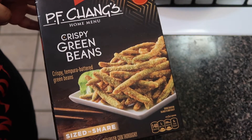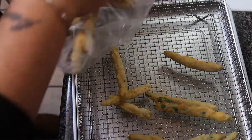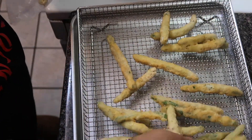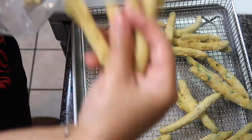I grabbed these PF Chang's crispy green beans from Target and they are so good — they're literally my fave. I went ahead and put them in the air fryer at the appropriate setting. If you don't have an air fryer, you can put them in the oven — just follow the directions, put them on a tray, and let them go. They come out so crispy and brown.